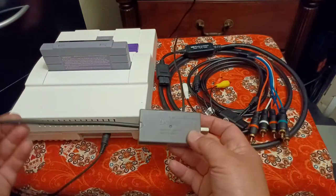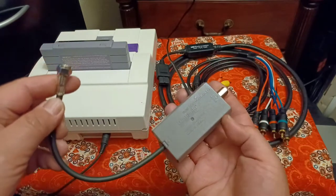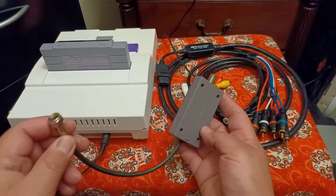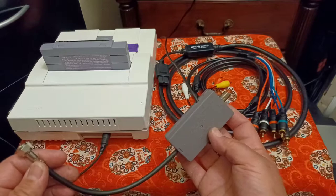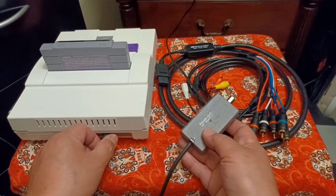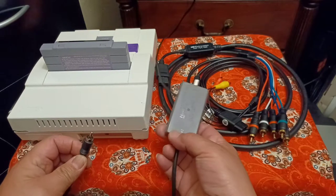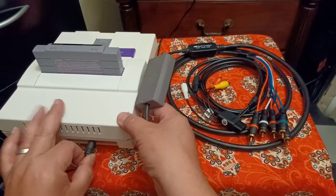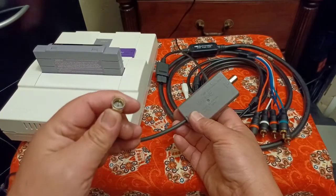The first one we have is the factory simple cheap little RF switcher. This is the Nintendo brand — the one that came with the original Nintendo. I bought a second one at the store for eight bucks. It's really cheap; you can find these on Amazon and eBay. This connector goes to the back of your console, hooking up to that little RCA jack coming out as RF.